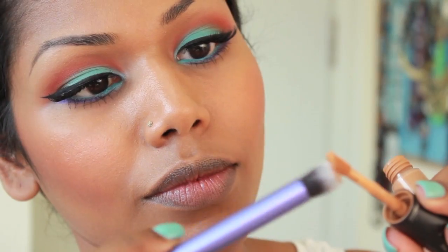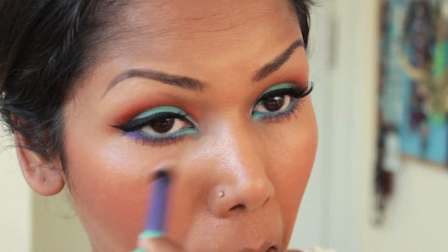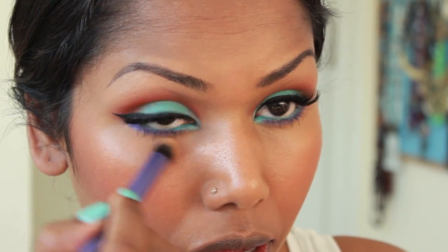Going in with my concealer just to clean up underneath the eye, then I'm going to set the concealer with the Ben Nye Banana Powder.